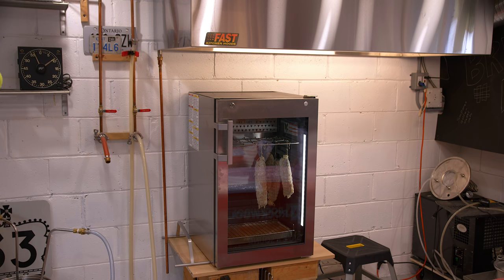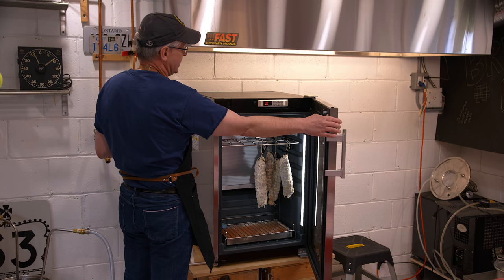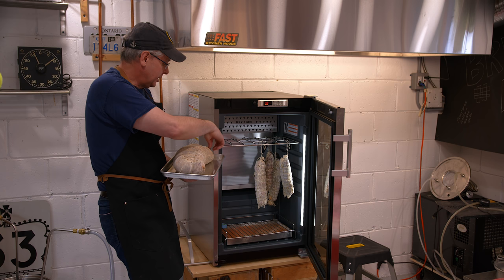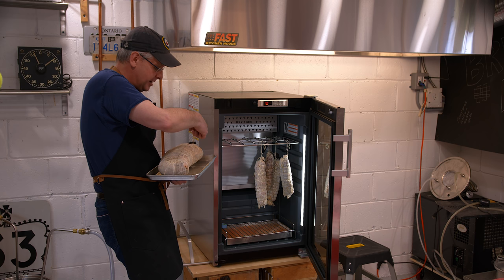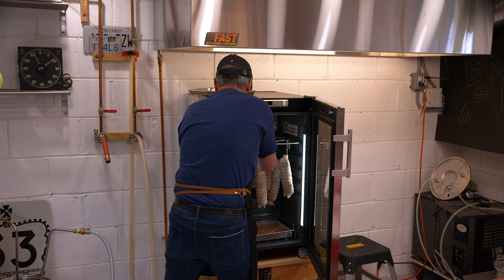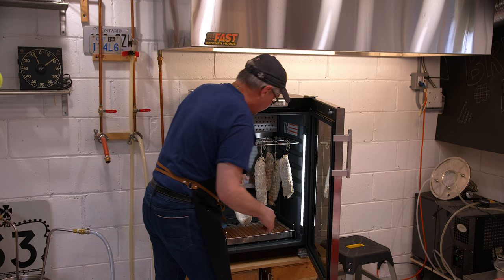I've got the dry ager set up down here in the brewery. I've got the temperature set to 12.5 degrees Celsius and the humidity set to 80. It's a little bit off right now because I've been opening and closing the door as I shoot. I'm going to hang this inside and make sure it's not touching any of the other pieces of meat. I'm going to leave it in here until it loses 30% of its weight, which is why we weighed it in the first place. I've never hung a piece this large before, so I don't know how long it's going to take. Stick around 10 or 15 seconds and we'll find out.